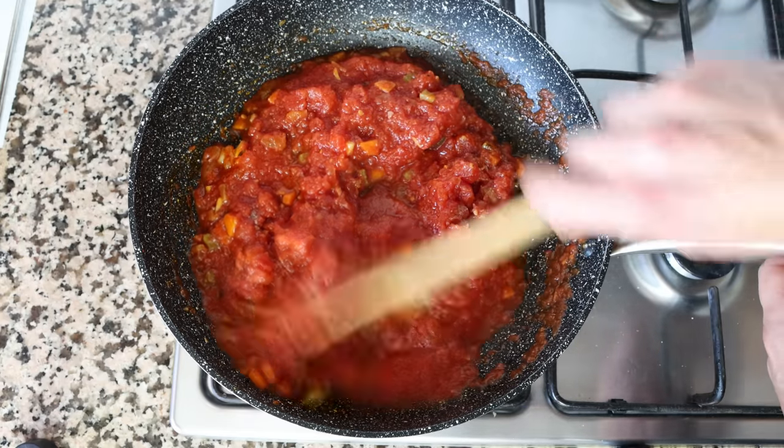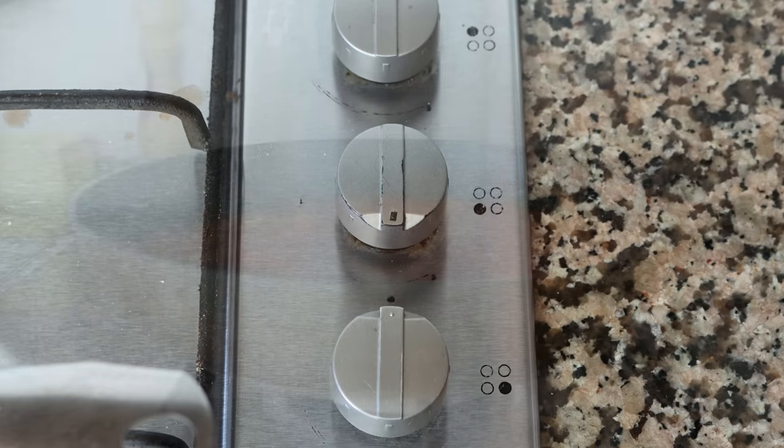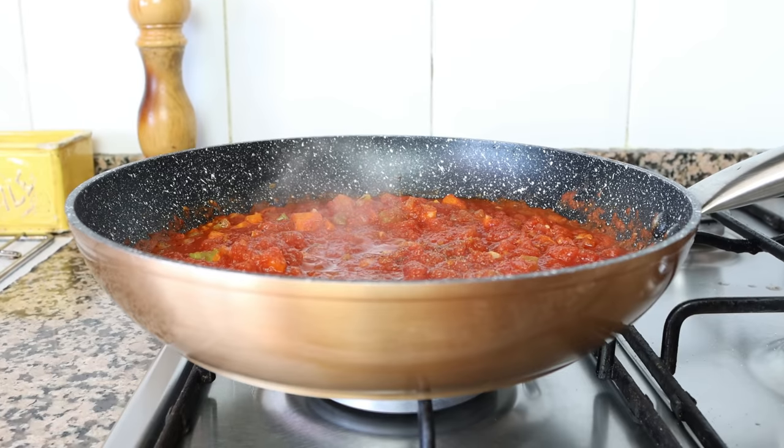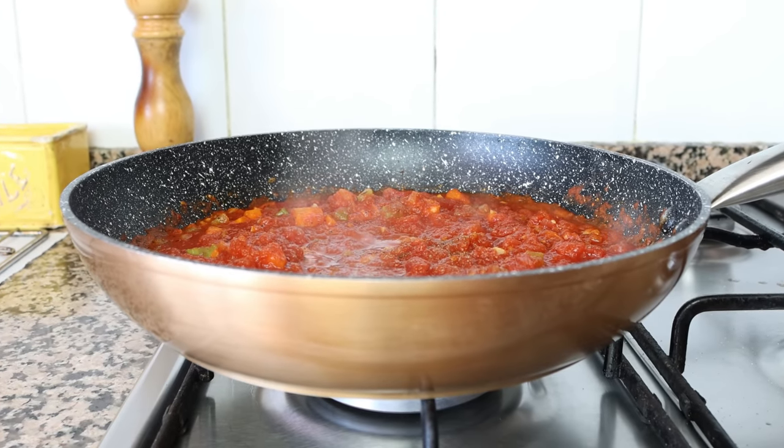Then we'll lower the heat from medium to low and simmer our tomato sauce for about 10 minutes. This is enough time for all the flavors to develop and for all the vegetables to reach a beautiful tender texture.